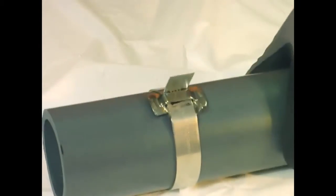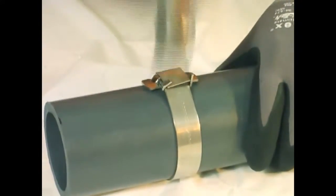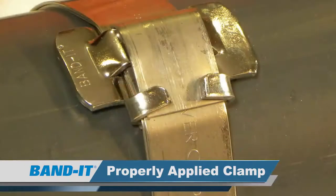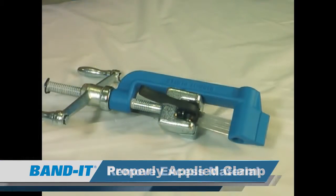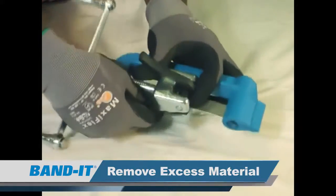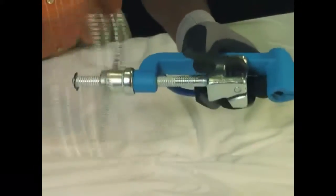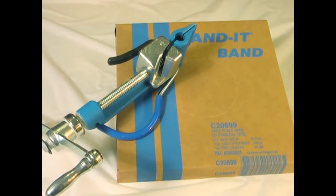Next step is to remove the tool. You're going to be left with a band tail. Push it down between the ears of the buckle and hammer down the ears of the buckle. What we are left with is a completed band clamp. Remove the remaining clamp tail from the tool by lifting up on the gripper and return the slide block to the start position for the next band clamp. This tool cuts the band right from the bulk roll, completely eliminating band waste, and is then used to apply a band clamp to your application.